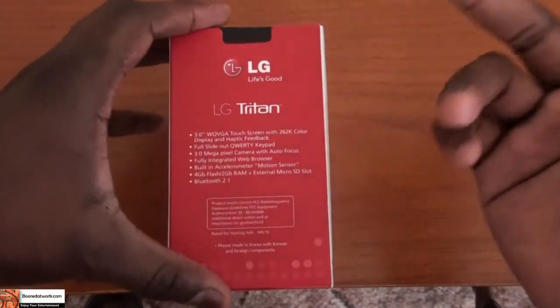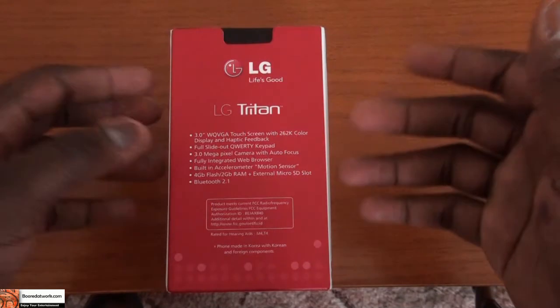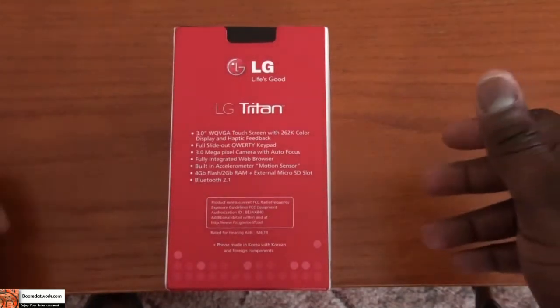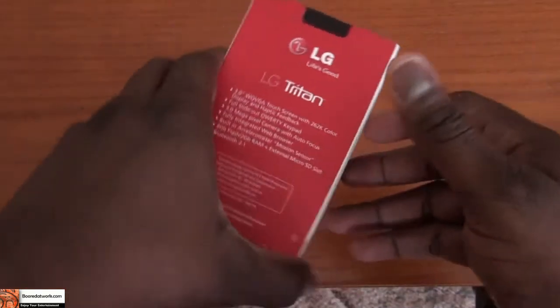So let's check that out. It's a 3.0 WQVGA touchscreen with haptic feedback, full quality keyboard, 3 megapixel camera, built-in accelerometer, 4GB flash and 2GB RAM, internal microSD slot that's expandable, and Bluetooth 2.0.